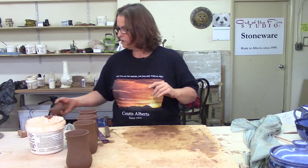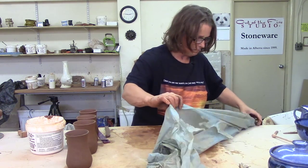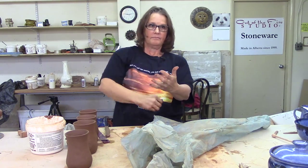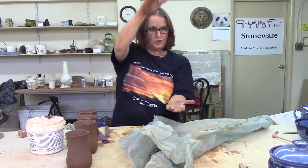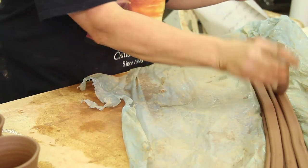I use extruded handles and I like to keep them in stock. In here are a bunch of extruded handles. An extruder is just a big metal — when you're a kid, you played with a Play-Doh pusher outer. It's hard to find another word other than extruder. We'll talk about it in our other series, Three Handmade Tools. It's a big tube and you put different dies on the bottom with different shapes and it pushes the clay through the shape and you get these long and lovely extruded handles.